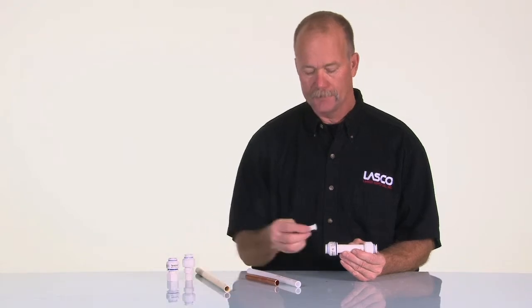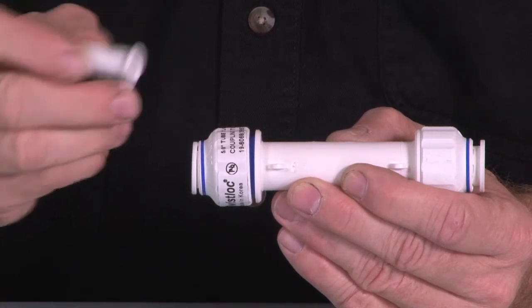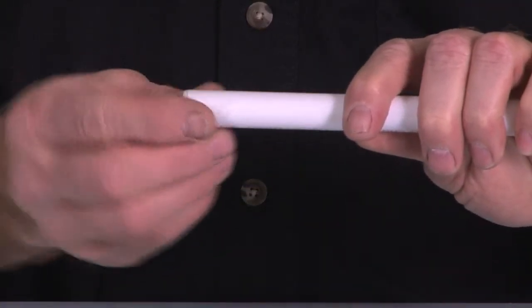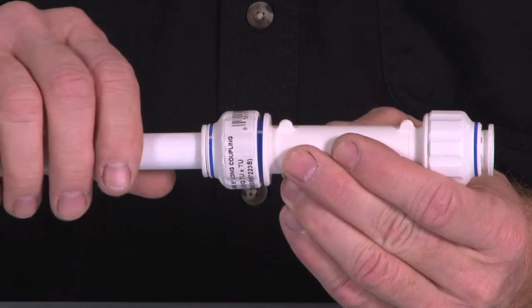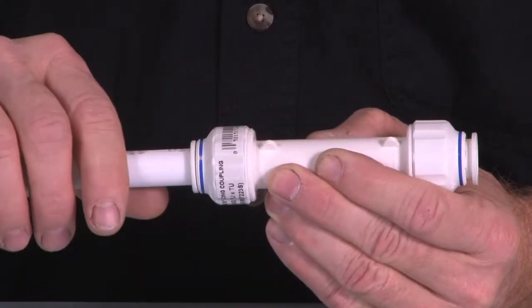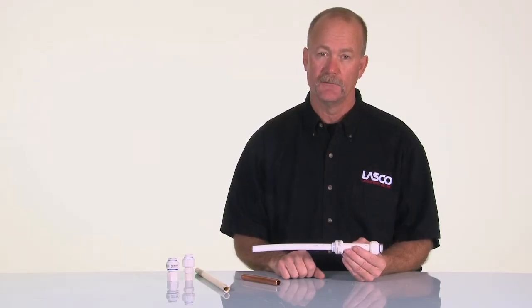With PEX pipe you have to use this little fitting here, which is the insert for reinforcing the inside of the PEX. Take the PEX, slide in the insert, take our fitting, insert until it seats, then tighten the nut until the color band goes away and our fitting is locked. When you're finished, turn the water on and check for leaks.